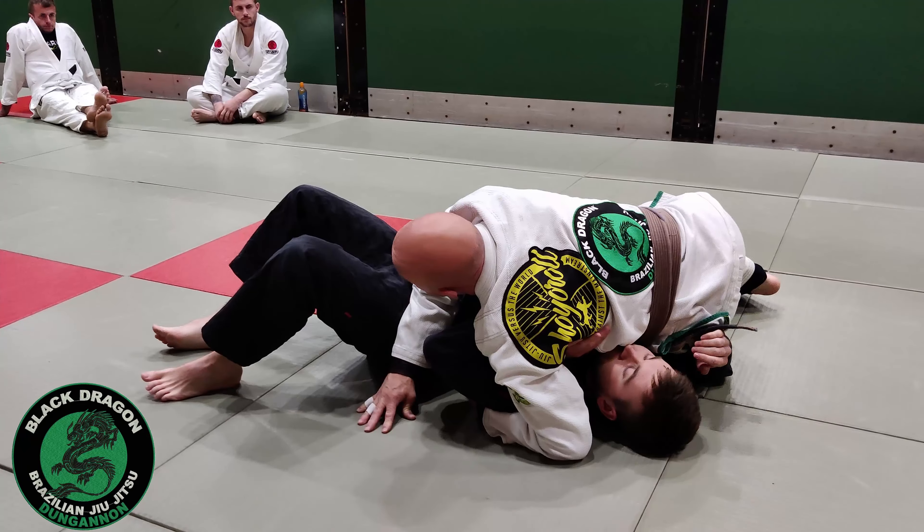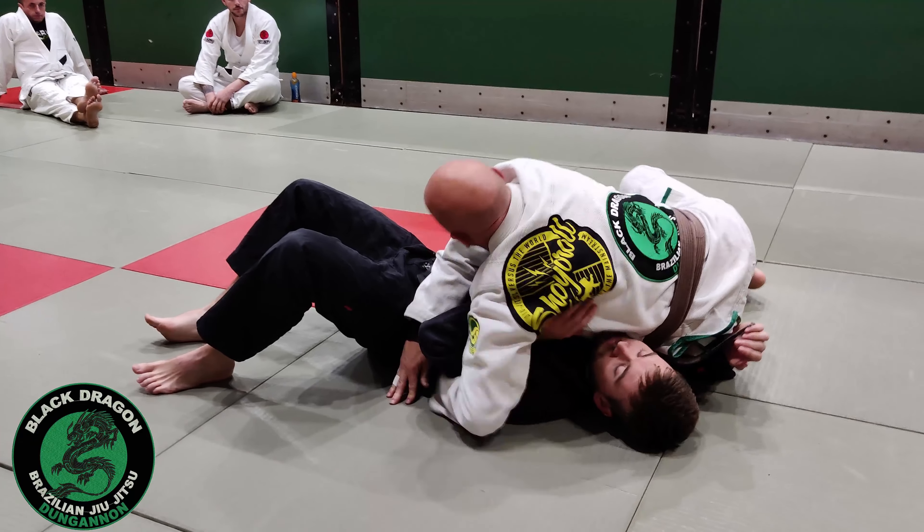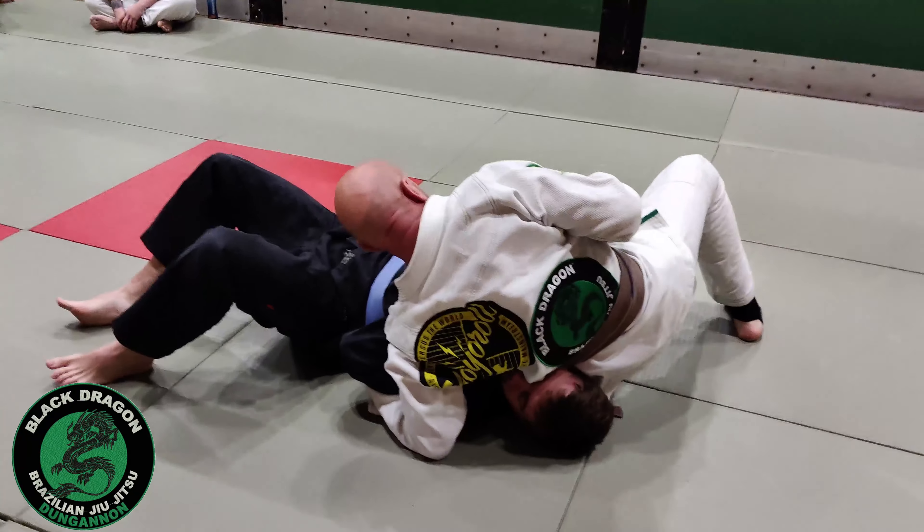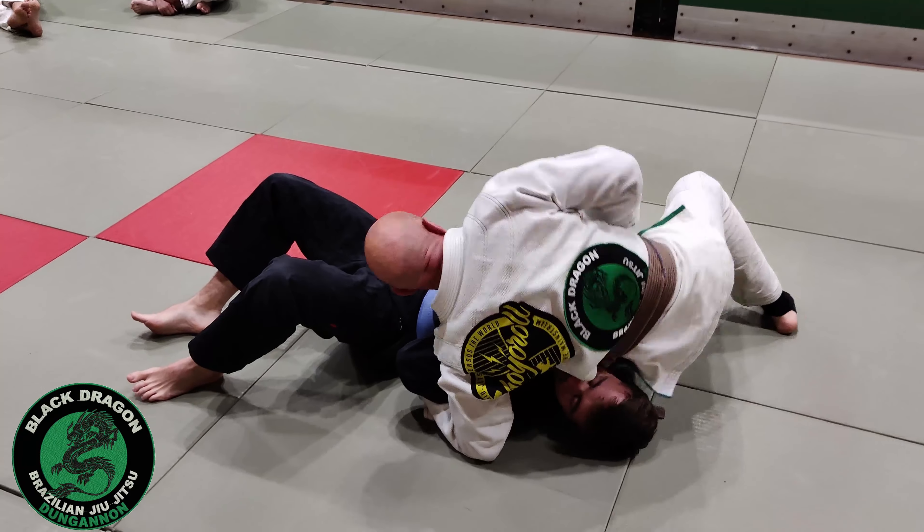Once I've got that open elbow, I sit on the shoulder, find that sleeve, pull it in, curl, and now I'm putting weight — push that into the hips, putting weight in it, put my hand on the mat. The second option we looked at is the back step: back step with my right leg, my left is curling, turn Mark onto this, and then I have the omoplata again.